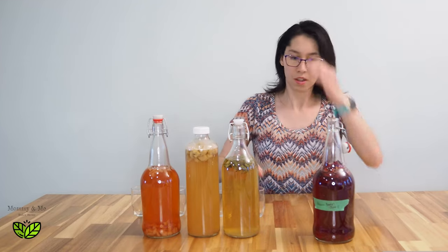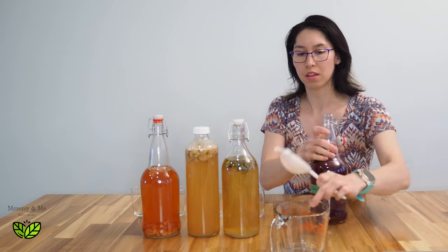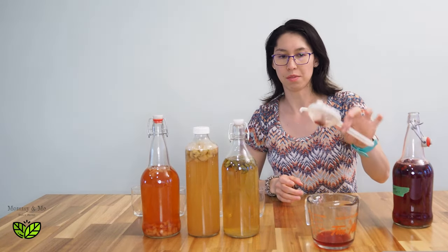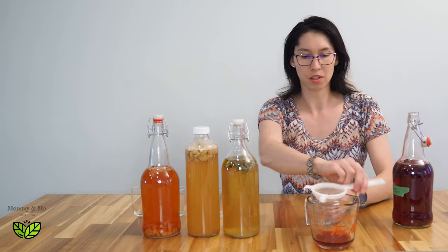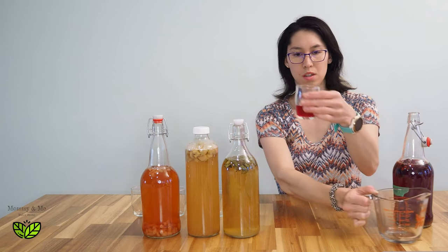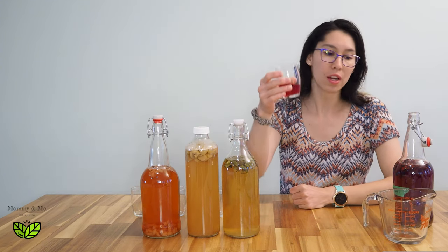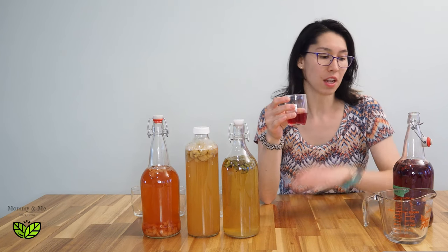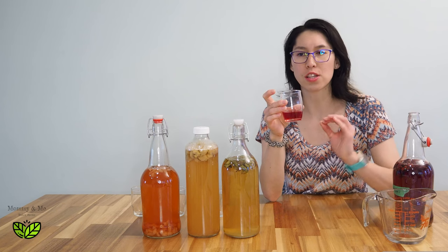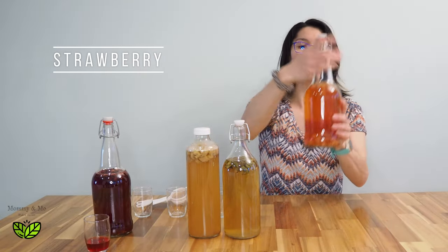To get it out, just strain out this stuff — I use a simple strainer. It's got this beautiful color to it. You can double strain it, triple strain it, put it through cheesecloth, whatever you want. If you get a scoby buildup in it just strain it again. This one has just a nice sweet tart flavor — it's beautiful, very summery and refreshing.